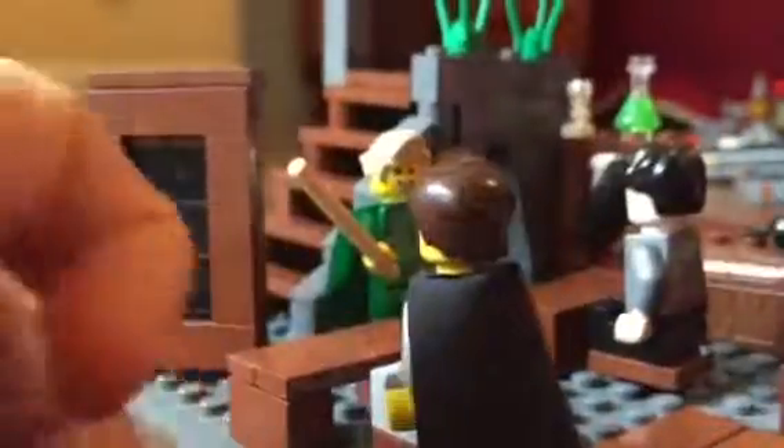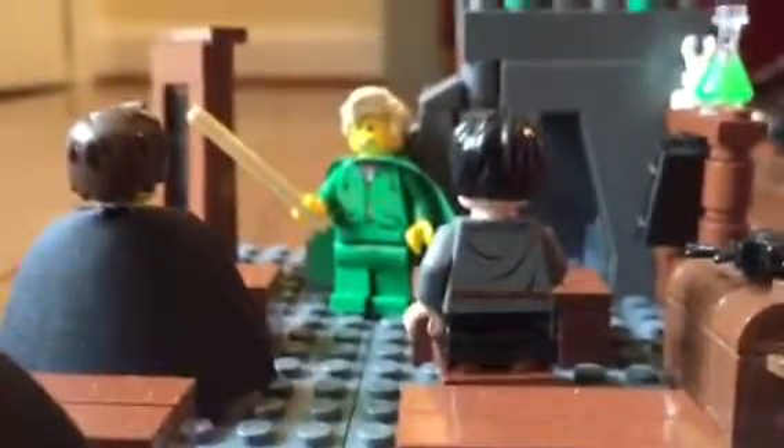I also forgot to show you — spin it around right here — there's a little cubby right here where you can store stuff. It's pretty cool. Here's the back view, and this is kind of how I did the technique with the door, so you can kind of see that.